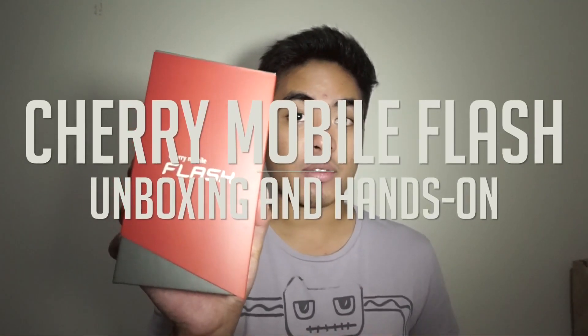Hey guys, this is Jam, JamOnline.ph, and today we are going to unbox and do a hands-on of a new smartphone from Cherry Mobile — it's the Cherry Mobile Flash.